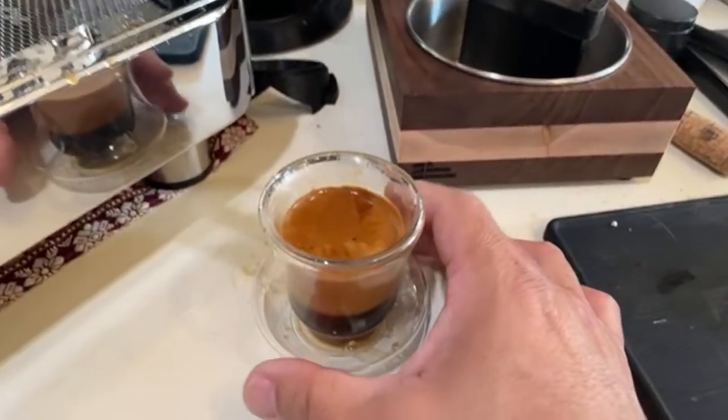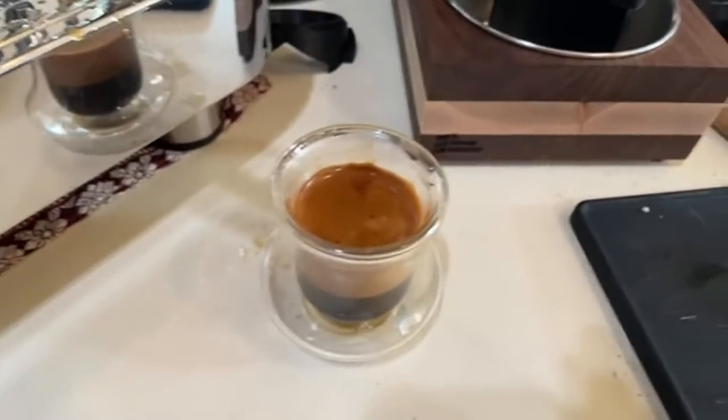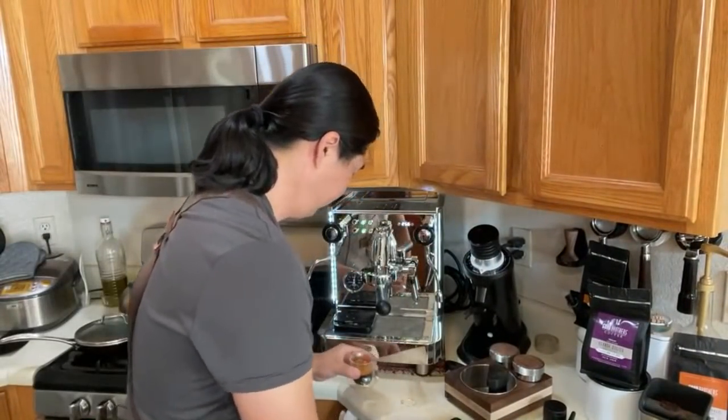Overall shot quality looks pretty good. This is a light-to-medium roast. I set it at 200°F. Cheers! The shot is bitter — I feel like it's over-extracted.